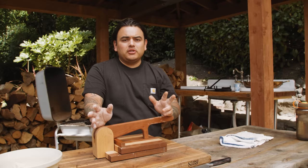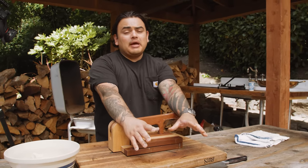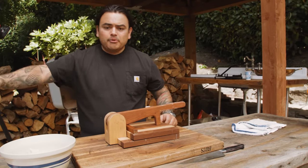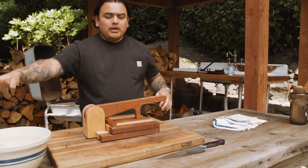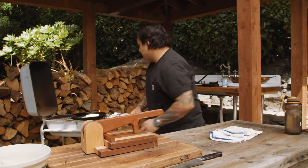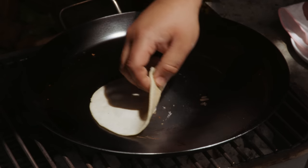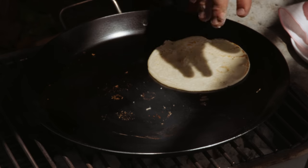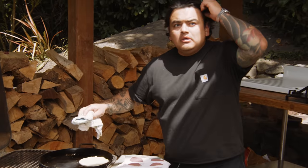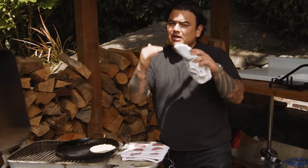The comal workflow at my restaurant is a one-person station: press on one side, masa to the left, finishing basket where the tortillas end up, comal on the right. Press it out, tortilla goes right to the comal, then into the basket. It takes a lot of practice. If you have some uncooked spots, your comal is a little too hot — you want the surface temperature a bit cooler for an even cook.